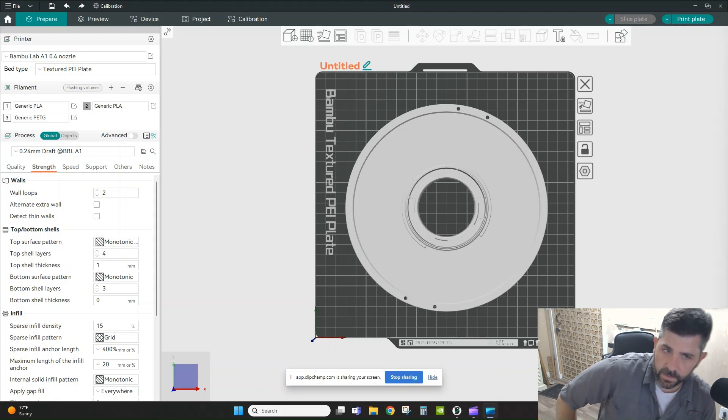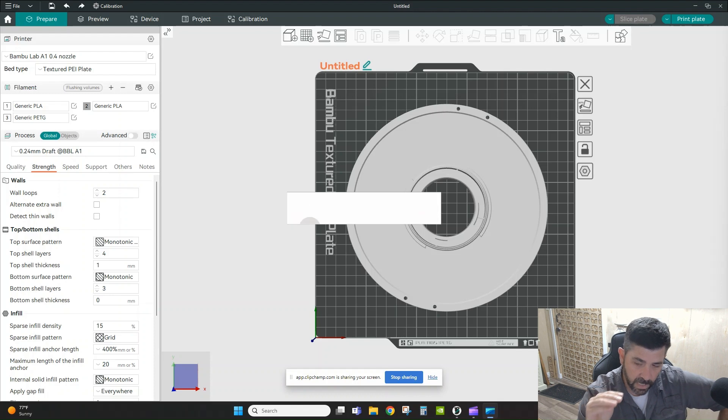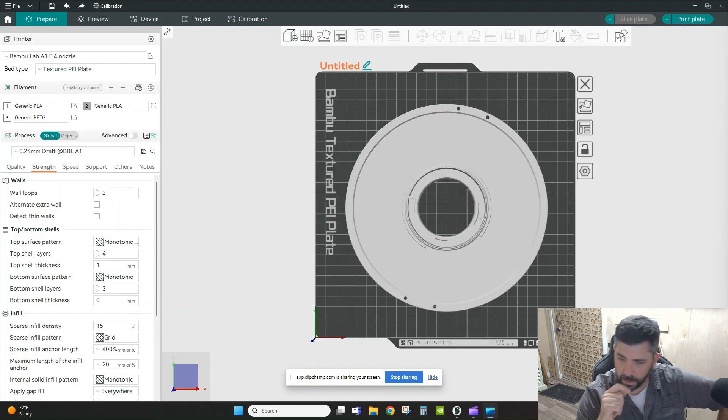Welcome back to the channel. Tonight we're doing another quick tip in Orca Slicer — we're going to talk about how to use negative parts to reduce the amount of material you're printing as part of existing geometry on your build plate. We'll also look at how Orca slices your files and the information it provides in the preview so you can dial in settings to save time, material, and cost.